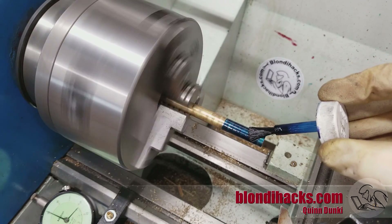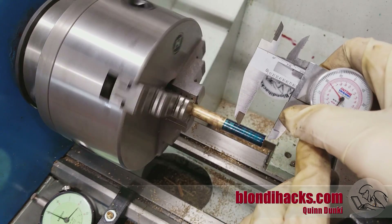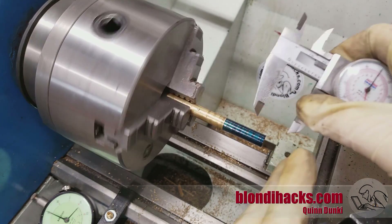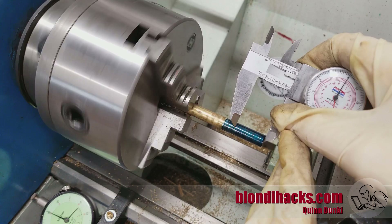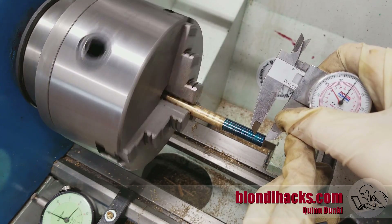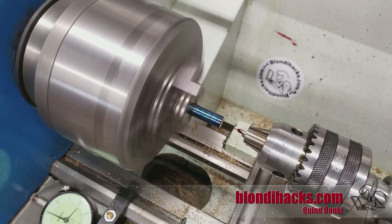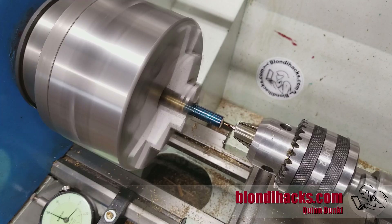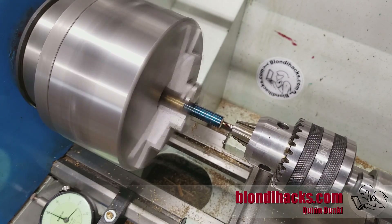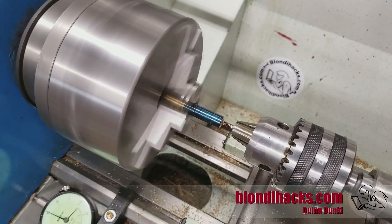First we're going to get some layout fluid on there — this is a scrap of brass stock. We're going to mark out our dimensions: we've got the end of the bolt there, and then the threaded area at the bottom. Then we're going to center drill this, faced off the end as well. I'm going to need tail support here because this is going to be a long skinny part, so we'll get that number two center drill going in there.